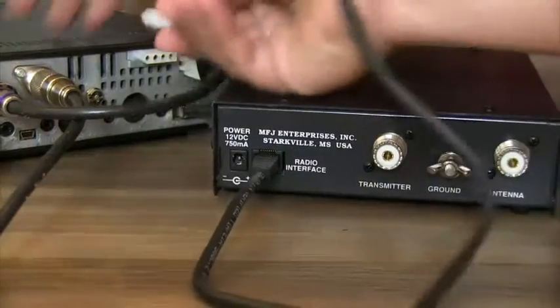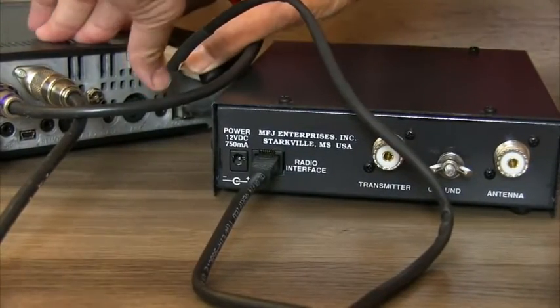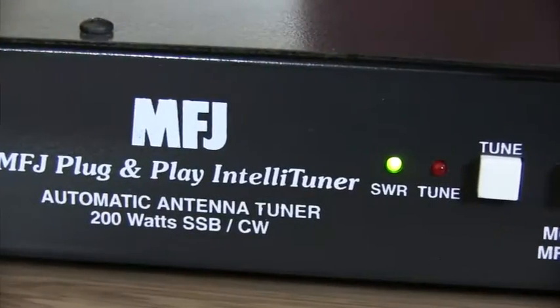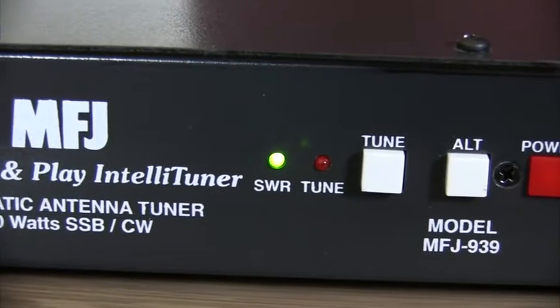On supported radios, it can tune your antenna automatically so there's no need to do anything but enjoy your time on the air. To give you peace of mind, this tuner has an audible SWR meter that can give you instant feedback.